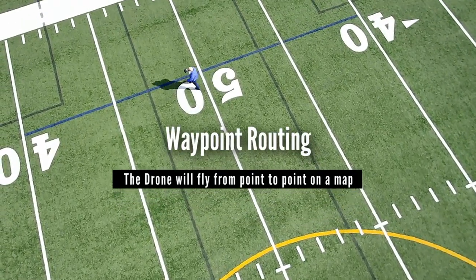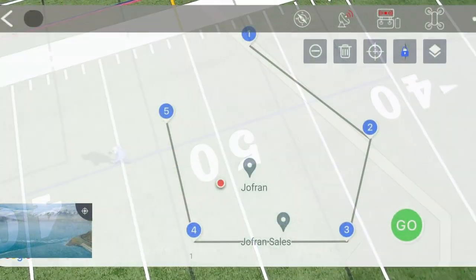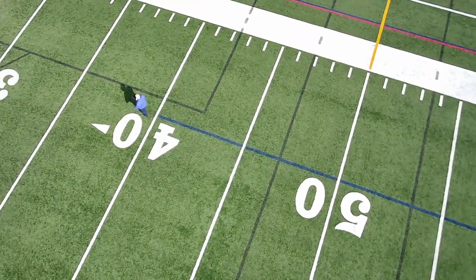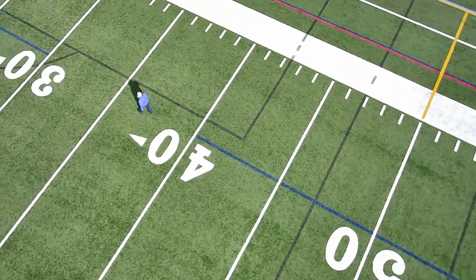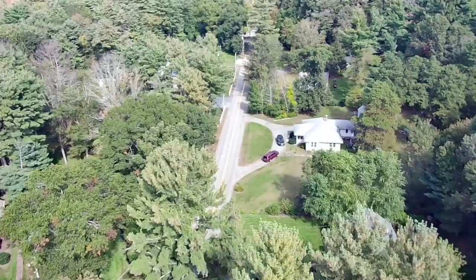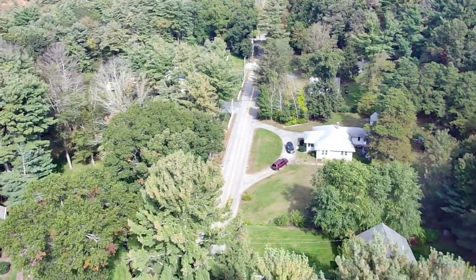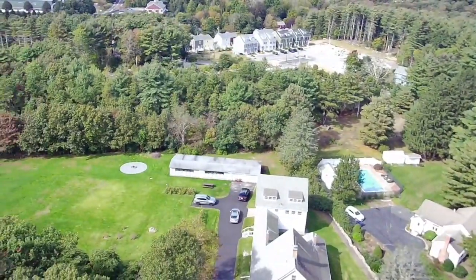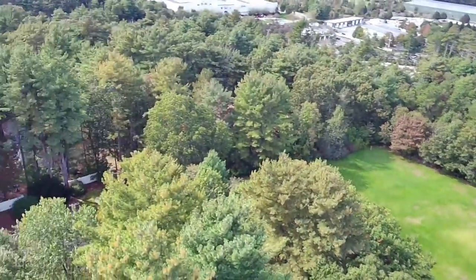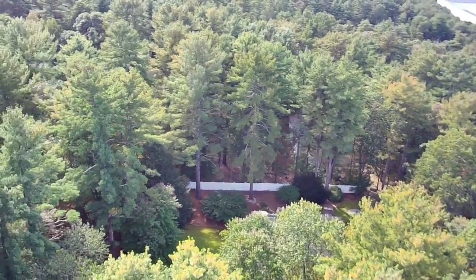The last of these intelligent flight modes — one that I haven't been able to try yet — is that you can set up a point-to-point route on a map. The idea is that the drone would then fly from point to point and shoot video as it goes. These intelligent flight modes are pretty cool, and the ones I have tried work really well and the drone takes great images. I am looking forward to using this in the upcoming riding season to bring my videos to the next level.